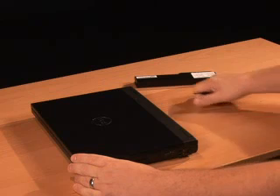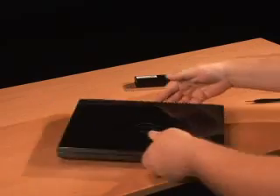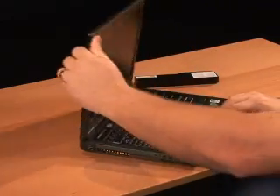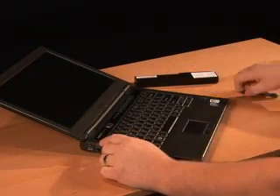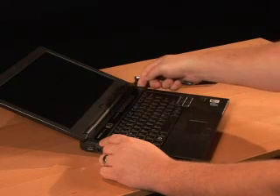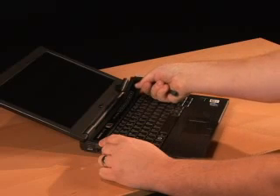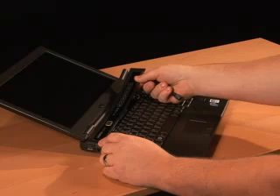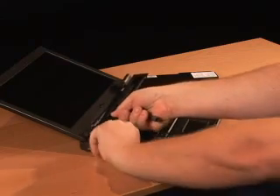Repeat that for the other hinge. Once you've loosened the two hinges, turn the computer facing you and open the lid as far as it will open. This is the piece we're going to remove. Start on either end and pry one end up with your plastic scribe. Once you have it pried up, work your fingers under it at each point of resistance, unsnapping it. If it begins to resist you, don't pull up on the end or you'll break the piece. Once it's loosened all the way, just remove it.